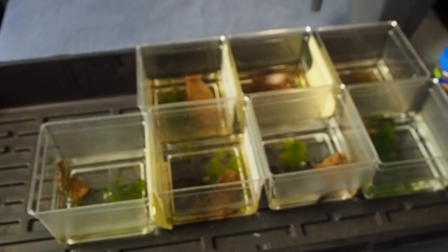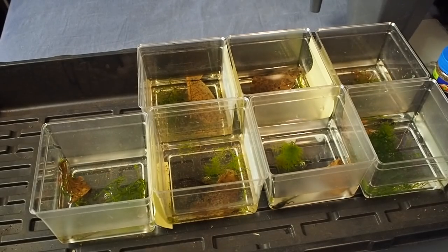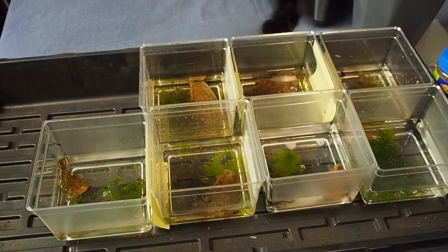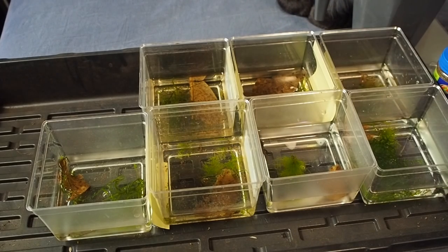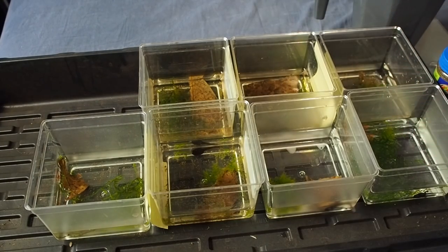I basically do this once a week and it's kind of soothing to me. I really like changing the water and seeing how they grow. This is all very, very fascinating to me — just seeing all their different growth patterns and how quickly they go from a large tadpole to a small frog. It's absolutely remarkable.